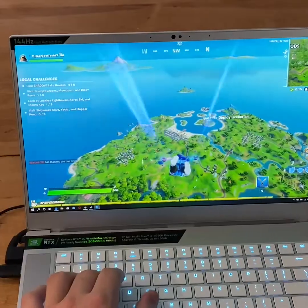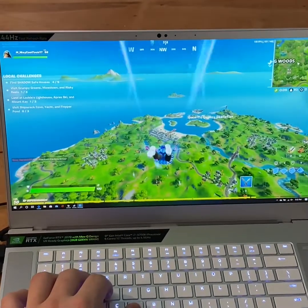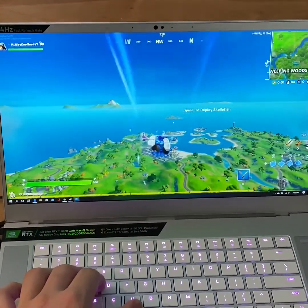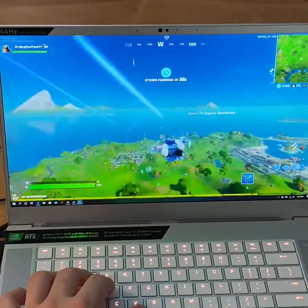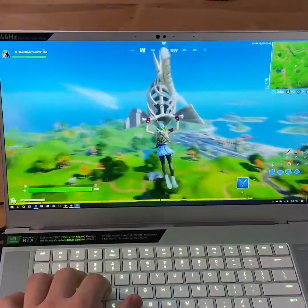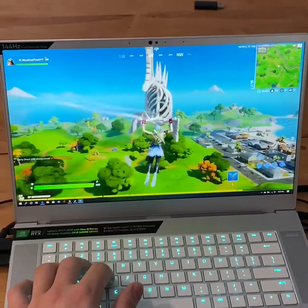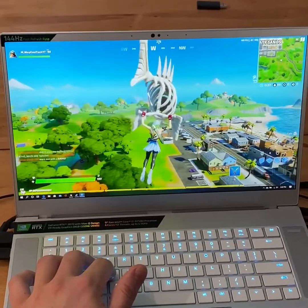We're diving into Fortnite gameplay and we're going to land at Sweaty Sands. As you can tell, we're running purely off the laptop — no docking station, no external monitor — so we're using the built-in 144Hz refresh rate display. From first impressions, the reaction time is really, really fast. I'm not seeing any screen tearing at all. Checking the frame rate, it looks like we're getting right around 100 fps right now on high settings.